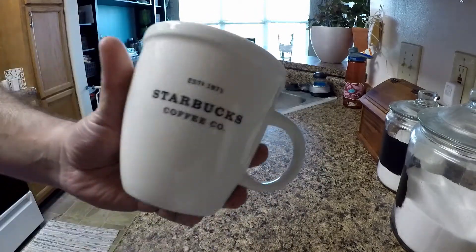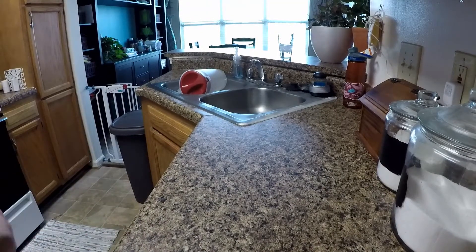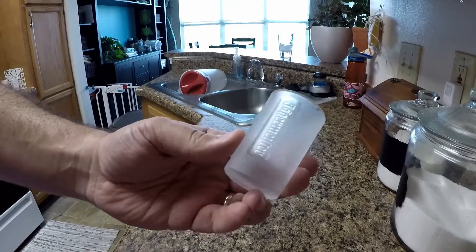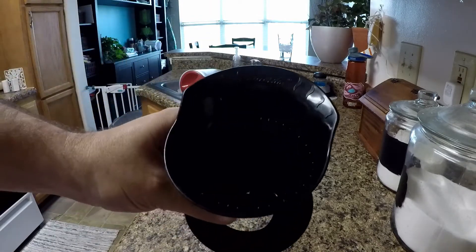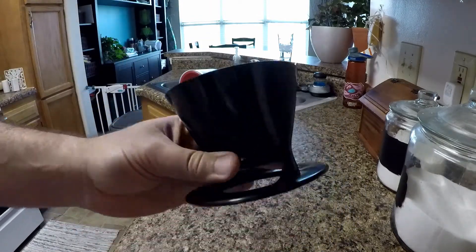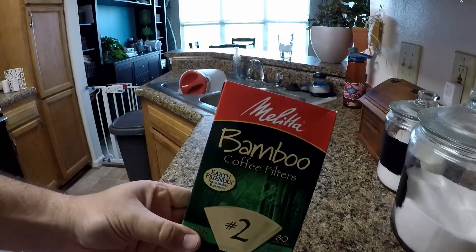today I use Lavazza, a standard coffee cup, a standard shot glass, and a Melitta coffee pour-over funnel.